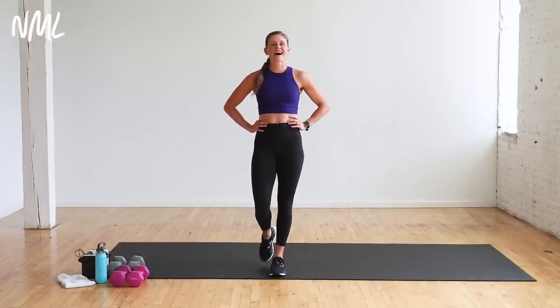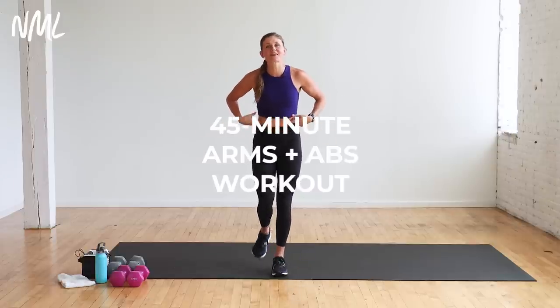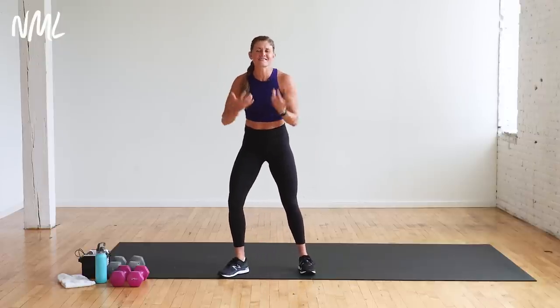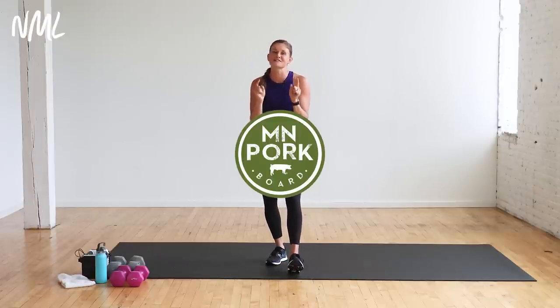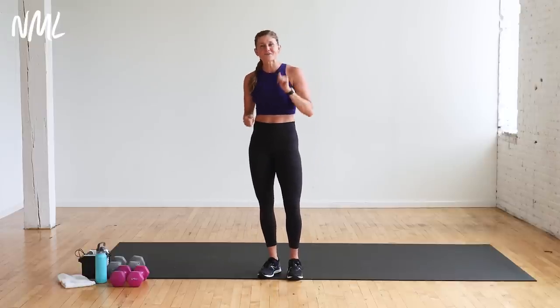Hi, I'm Lindsay Baumgren of Nourish Move Love, and this is your 30-minute arms and abs workout. This workout is brought to you in partnership with my friends at the Minnesota Pork Council. Pork is an awesome source of lean protein to refuel after a workout. We'll link out to some pork recipes in the blog post with this video, so be sure to scroll down and check that out.